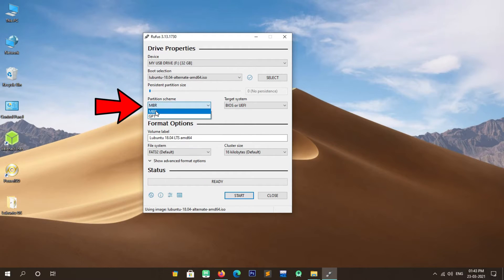Here you will have to select Write in ISO Image mode (recommended). Click OK. A warning message will appear saying all data on the selected drive will be formatted. Click OK. The image writing process has started; it will take some time to complete. I am fast-forwarding to save your time. Now the image has been successfully copied to the USB drive. Close Rufus and follow the next steps.